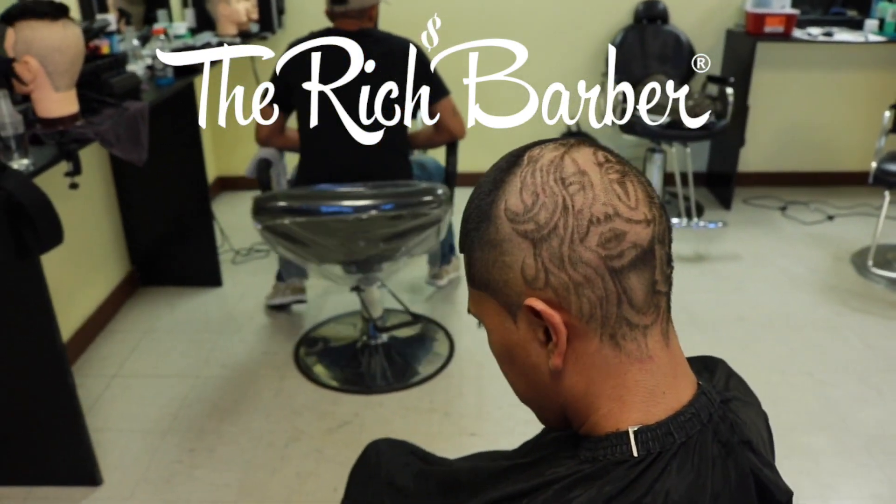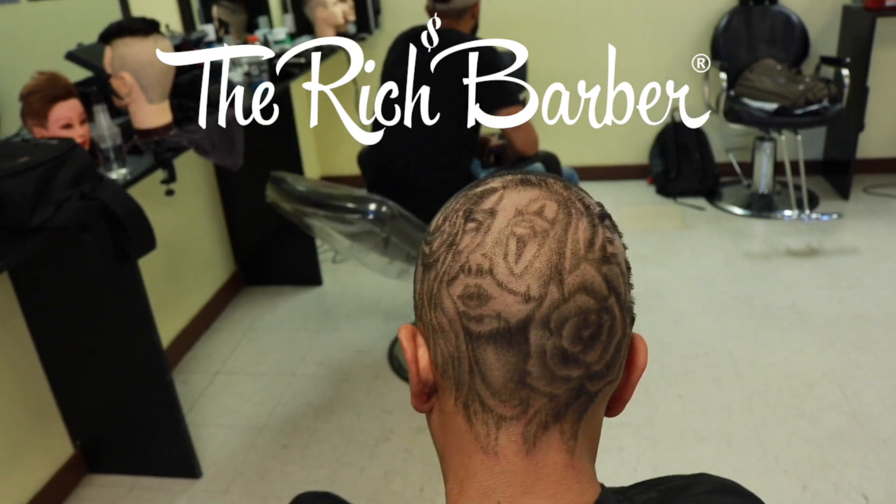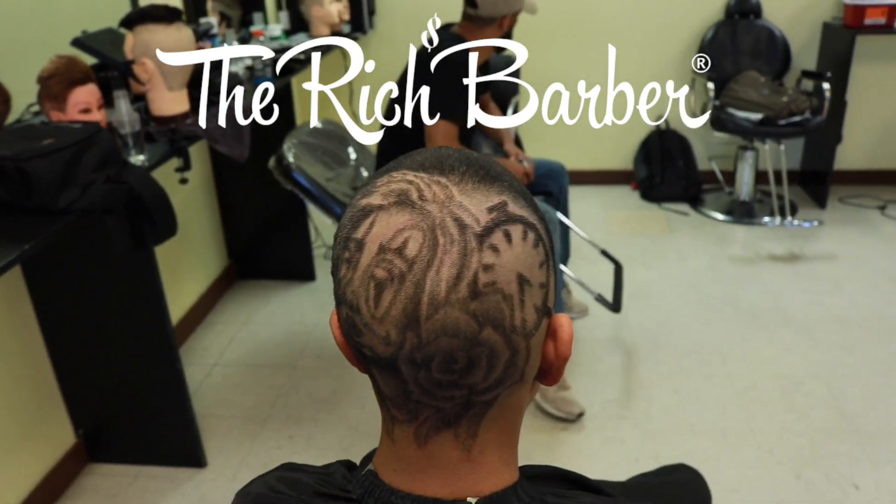Thank you guys for watching this episode of The Rich Barber Mixtape. We have a lot more coming for you guys, so please stay tuned. We're just going to be giving you guys value all day.